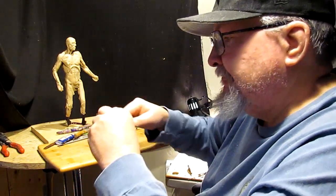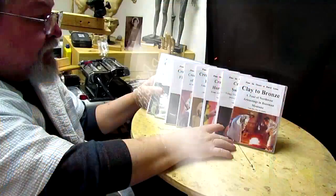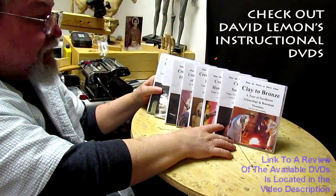Till next time, give me a thumbs up and share my video, and check out my instructional DVDs — the link is down below this video. See you next time!